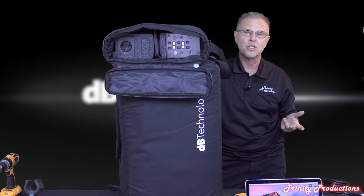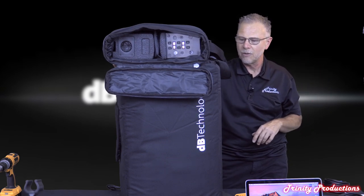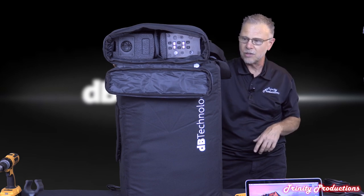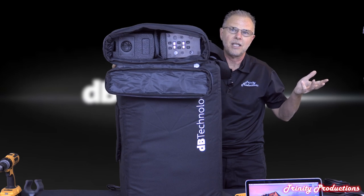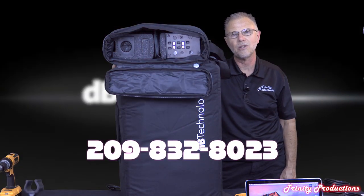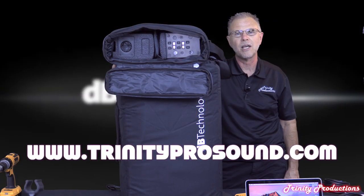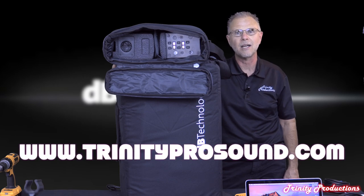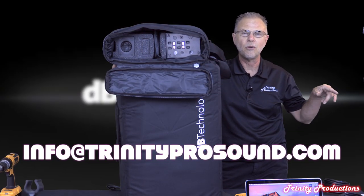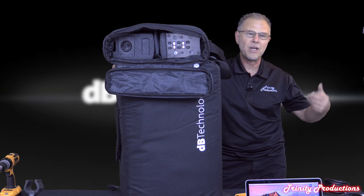We're going to check SPLs at different distances - 25 feet, 50 feet, 100 feet - and see where frequencies taper off and how well it does with high SPLs. That wraps up the DB Technologies ES 1203. Email us or call us at 209-832-8023. On the web it's www.trinityprosound.com, email us at info@trinityprosound.com.